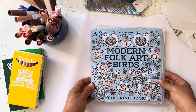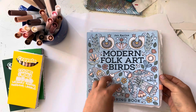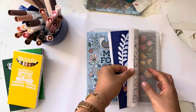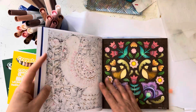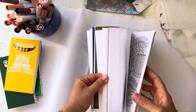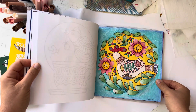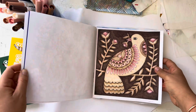This book is by Jen Racine and I love her style. She's also on Instagram — she's really, really sweet. I had done a couple of pages in here already, I'll show you what I did. There are two copies of each image in this book. I did that one and that one. So I did with the Crayola Colors of the World this page right here.